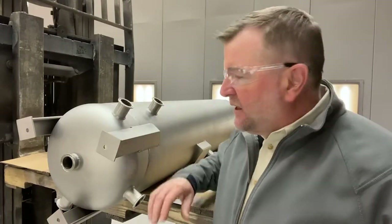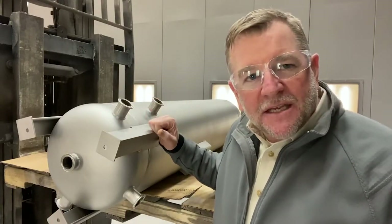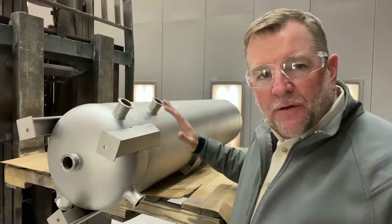Here I am with our finished product. This is our completed ASME code vessel. I'm still in the blast booth, but it's finished.